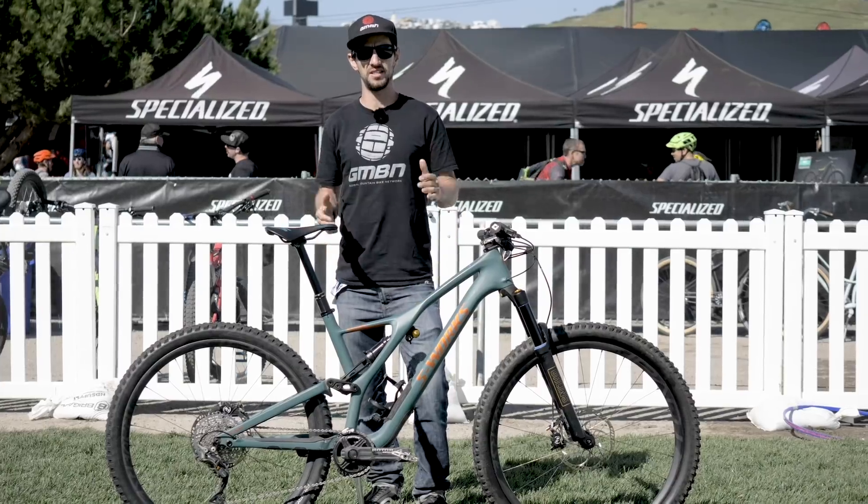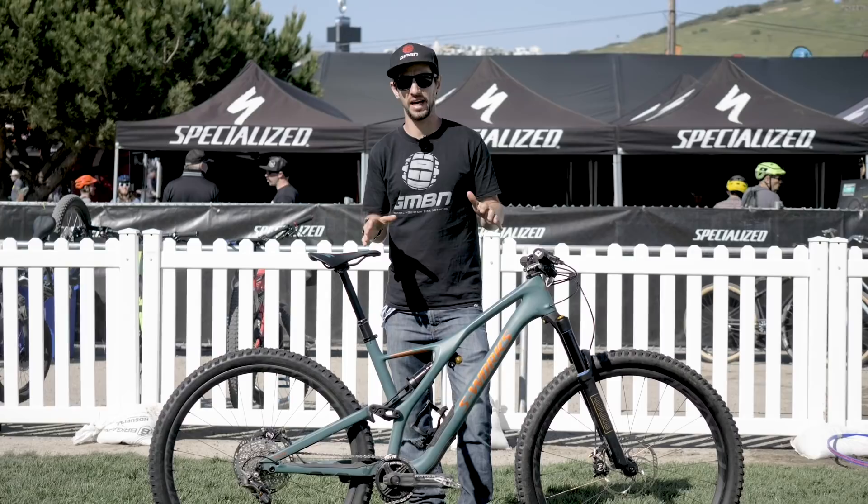The race season has started and we're here at Sea Otter in Northern California. Let's take a look at Jarrod Graves' brand new Specialized Stumpjumper.